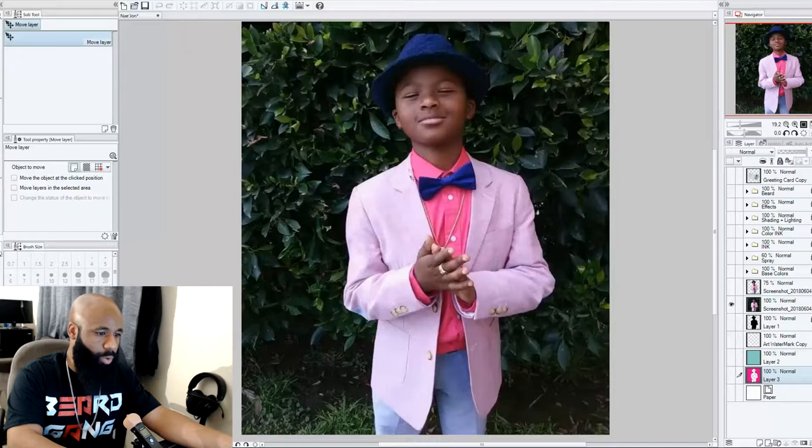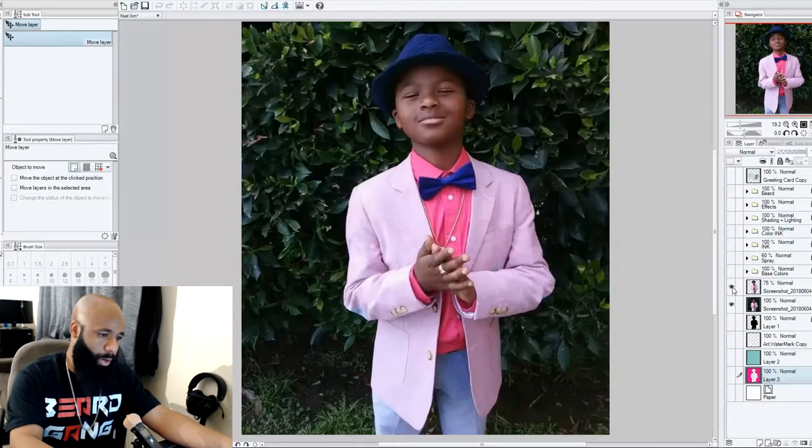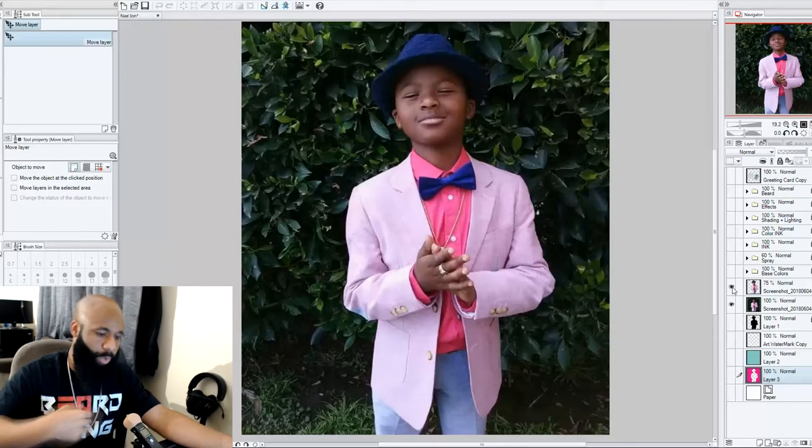Now we've got the program open. You might be wondering who's on the screen — this is actually my little brother. I have a picture of him and I wanted to do something really cool with it, so I decided to turn it into a graphic design because I've been dying to use this Notebook 9 Pro and see what it can really do. I was going to make it a speed art but I was already in the middle of it, so I just kept going.